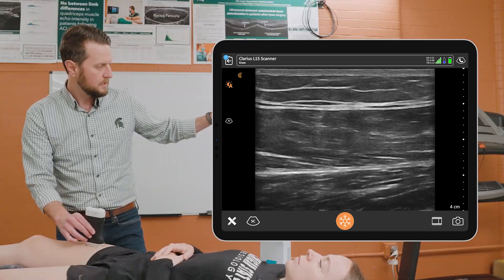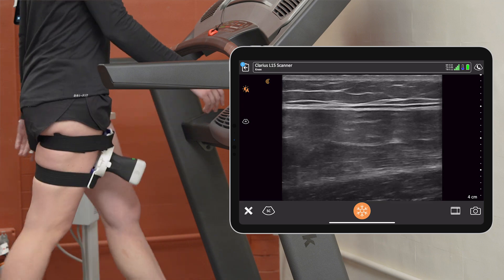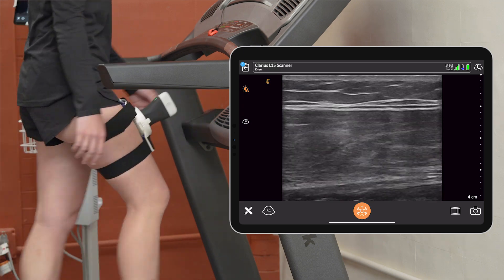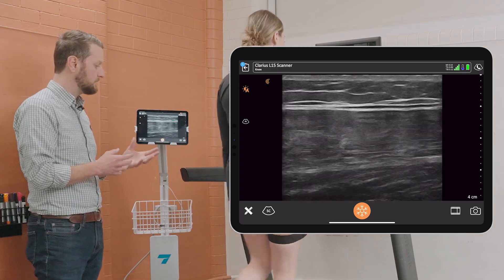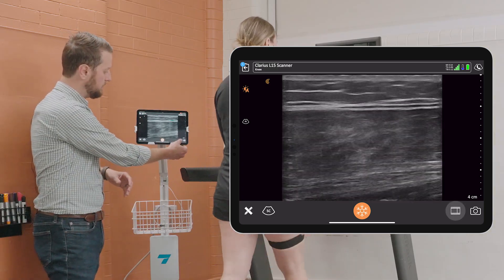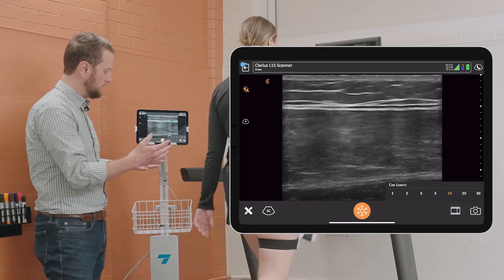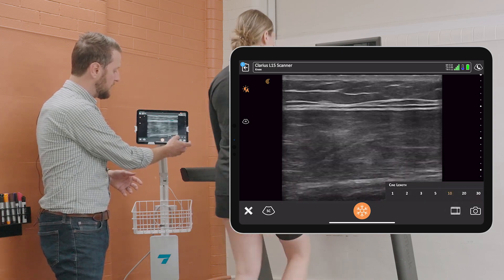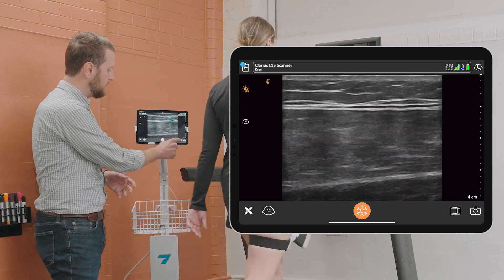We've used ultrasound to get a static image of a muscle or a structure, which does provide really good information about that structure. But what the probe fix allows is this more dynamic, real-time assessment to monitor what's happening to a structure during some type of movement task. With my interest in biomechanical analysis, we can see in real time how the muscle and structure are responding to biomechanical loads from our other types of assessments.